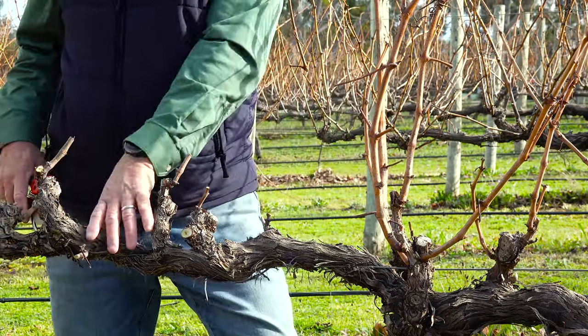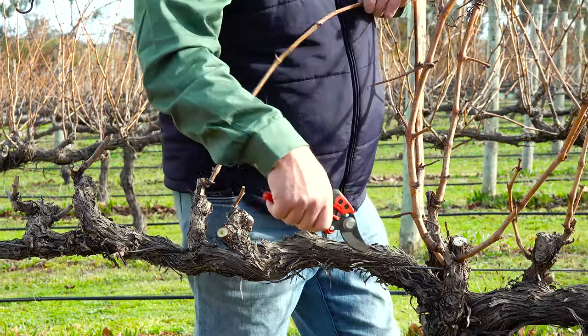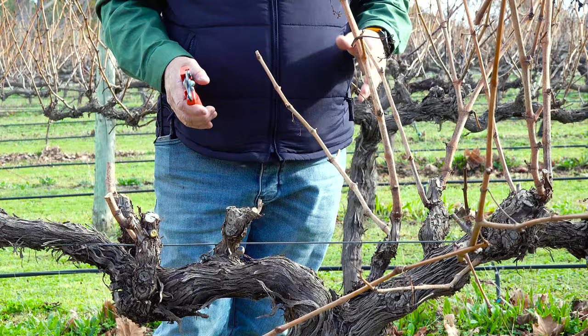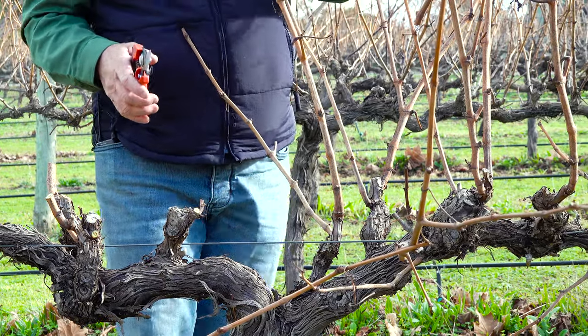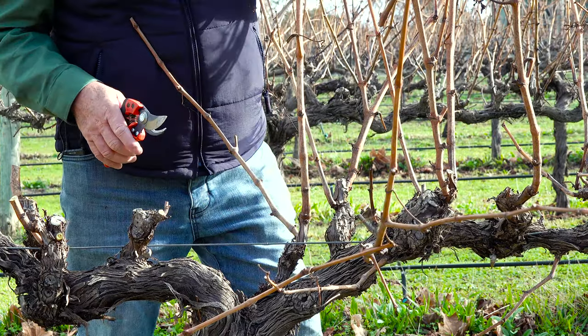I'm spacing out my spurs so I have a nice hand's width between them, because I don't want any bunch crowding. I've now got towards the crown of the vine, and this is where I'm going to find probably the strongest canes — the best candidates for finger and thumb.